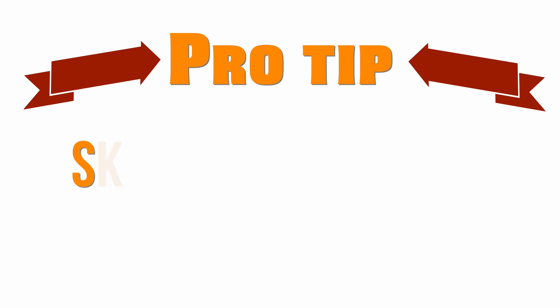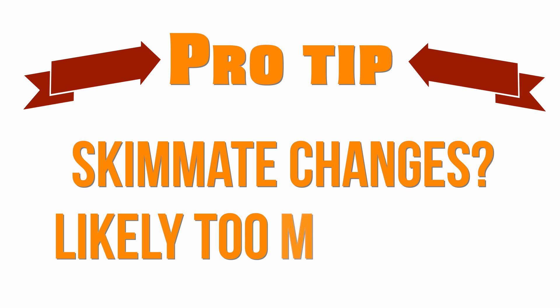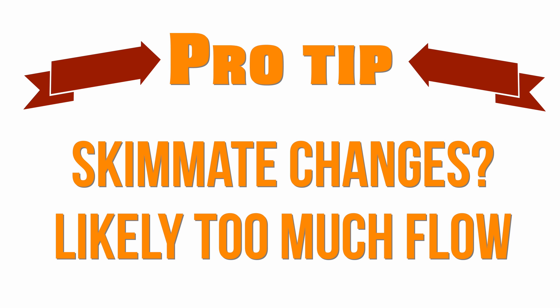Pro tip number two: if the color of your skimmate changes once you start or change your media, you're likely pushing too much water through the media. Too high of a flow rate means the media grinds, and the fines from the grinding end up in your tank and in your skimmate.